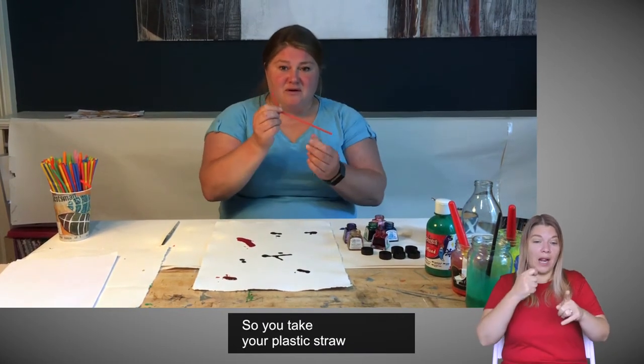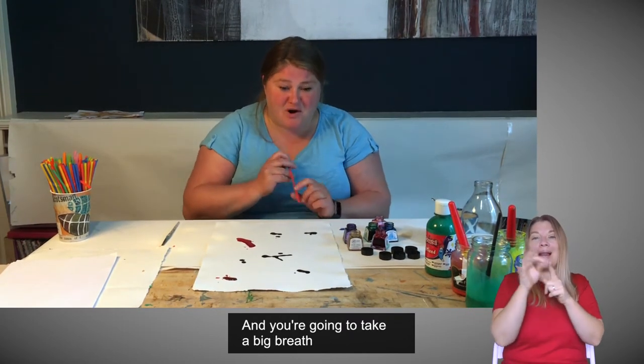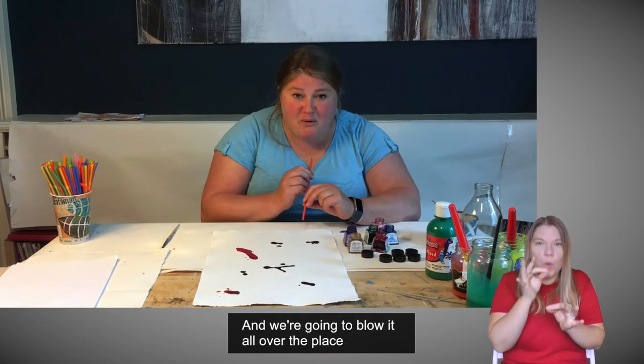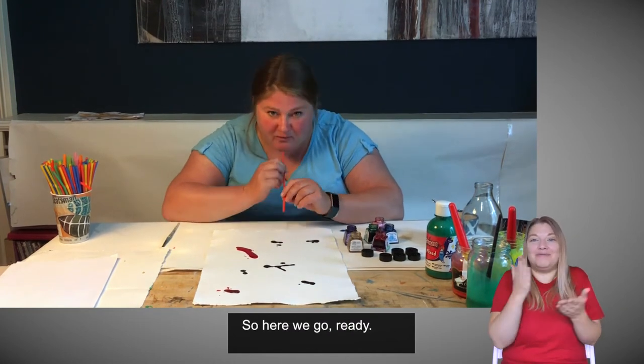You take your plastic straw. It helps if you've got the bendy one because you can bend it up at the end. You're going to take a big breath — and you're definitely blowing the ink. Don't suck it up, otherwise you'll get an interesting coloured tongue. We're going to blow it all over the place and see what we get. You never know what you get — that's the exciting bit. So, here we go. Ready?